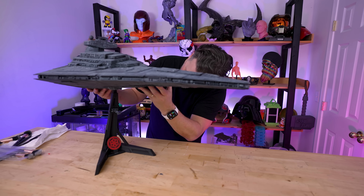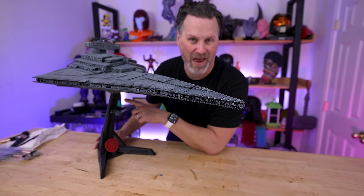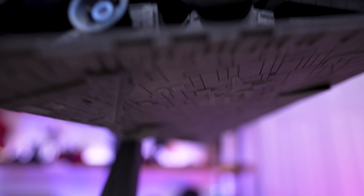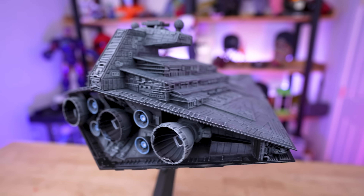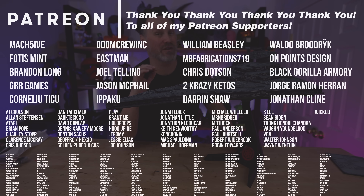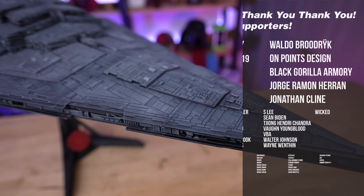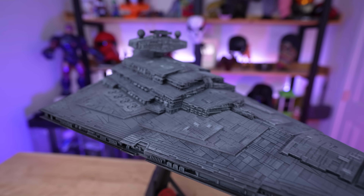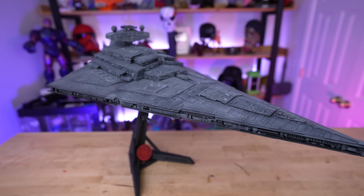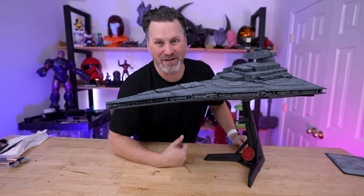Now for the stand — this 3D printed stand needed no supports, and it slots right into place on the Star Destroyer. The extra infill I added internally should give this more rigidity and stability to hold this massive ship. A big thank you to my Patreon supporters as well — if you're interested in the 3D printer settings I used, you can find those on my Patreon. Links to the free Fab365 files and the stand are all down below — the stand is a small price to pay for this amazing 3D print.